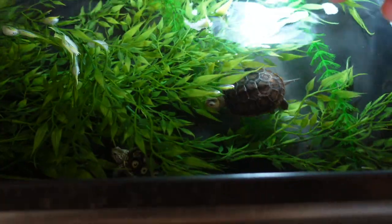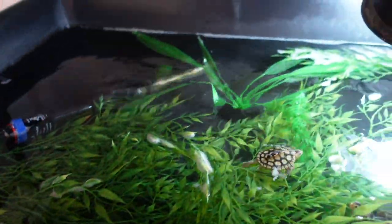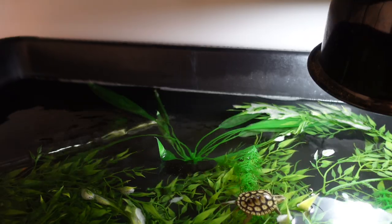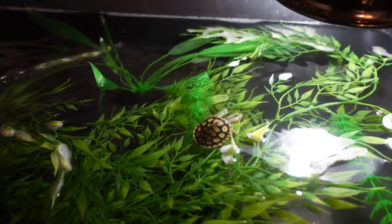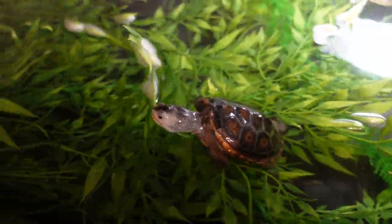Alright little one, you're going to join these two fellas. Oh, you are still so little — I don't like that size difference. Okay, so I might keep this little terrapin on his or her own for a little bit until she inevitably catches up to the two terrapins that I have in here.